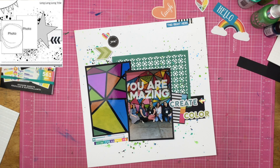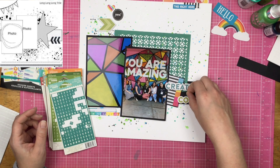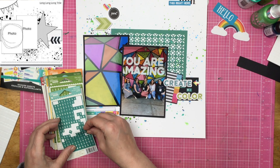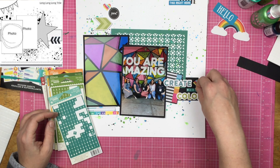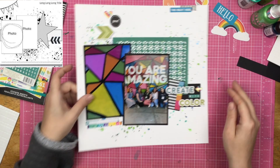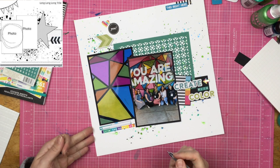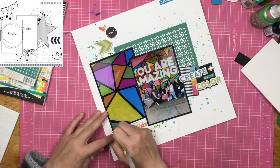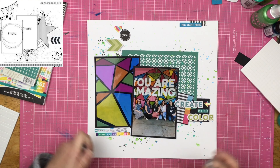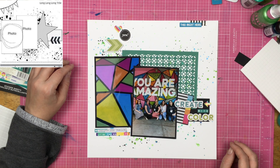Now I'm looking at this and thinking something's got to go on the bottom, like the sketch. I also need to finish my title because my title isn't 'create color' — it is going to be 'create with color.' I was toying with the idea of 'friends create with color,' but I decided I'm playing with 'create with color' for Creativation — like a play on the Creativation title — so I really didn't think I needed to add 'friends.' That's when I realized all of my mist wasn't dry, and poor Sharon has a little bit of Heidi Swapp Sweet Mint on her. So I just write down Creativation 2020, Phoenix, Arizona.